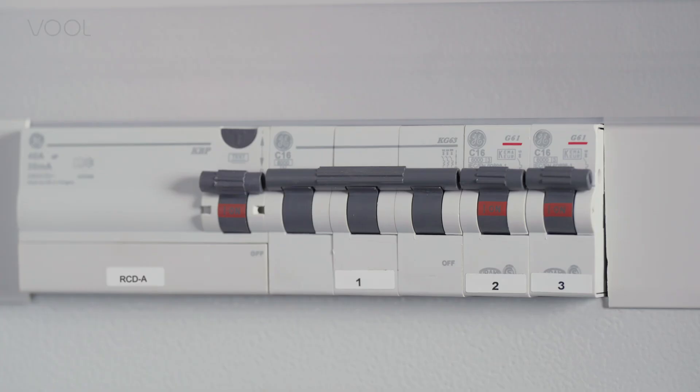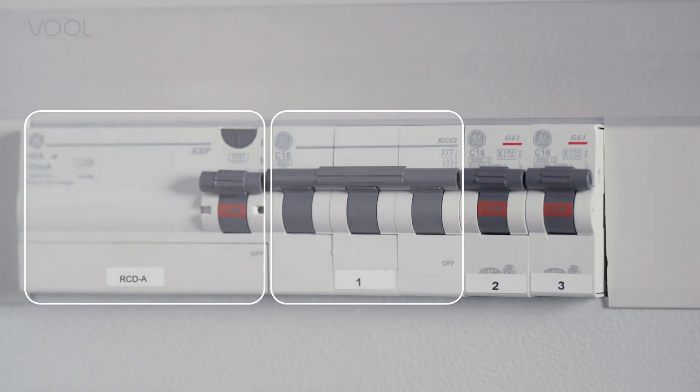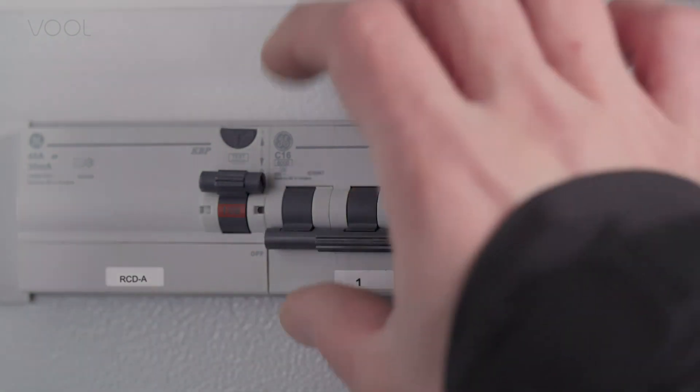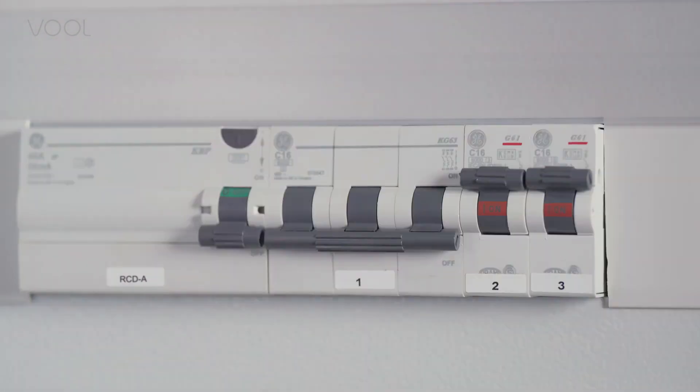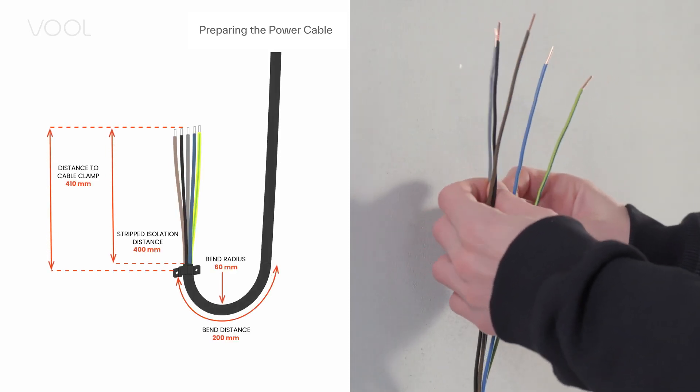In the electrical cabinet, make sure you have circuit breakers and an RCD Type-A device or a combined unit installed. Remember to switch off the power before starting the installation. For a perfect fit, prepare the power cable as shown in the quick guide.